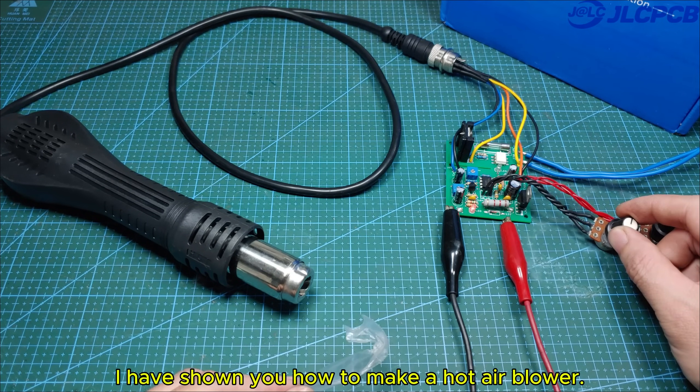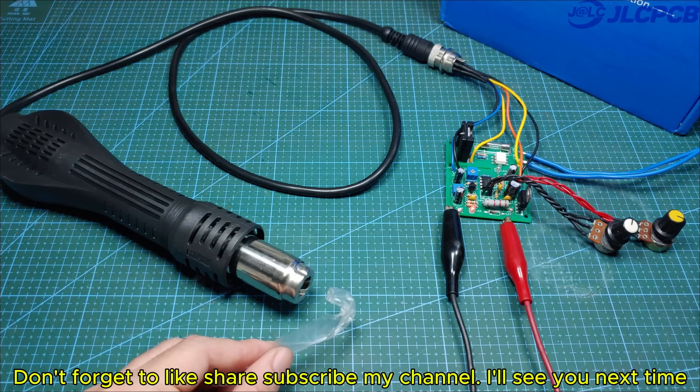I have shown you how to make a hot air blower. Don't forget to like, share, and subscribe to my channel — I'll see you next time!